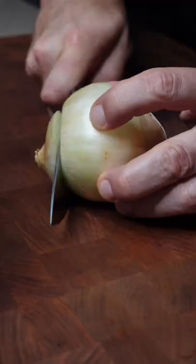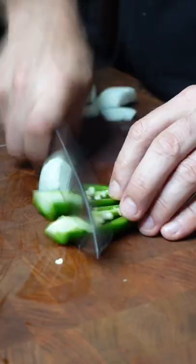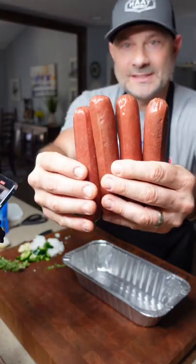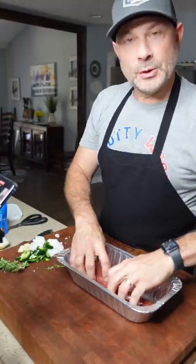These hot dogs were something special. Let's get those bison dogs and put them in an aluminum pan.